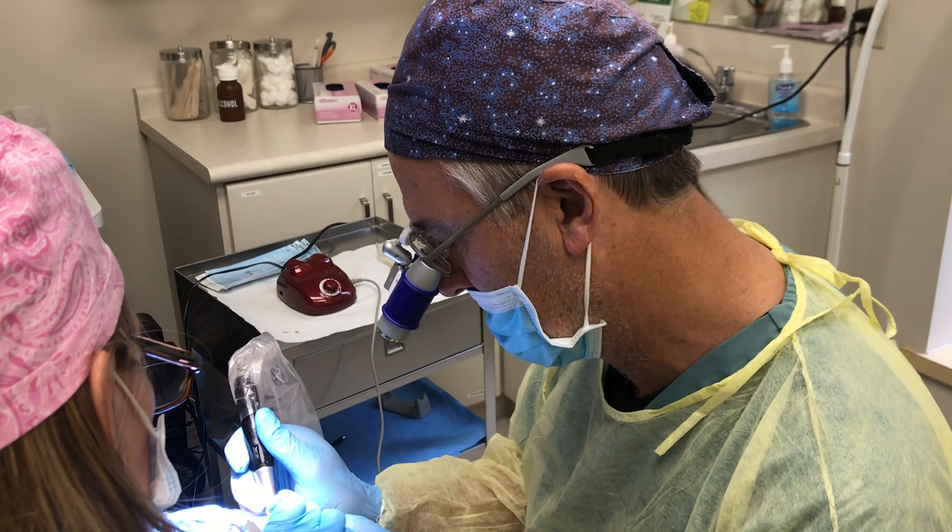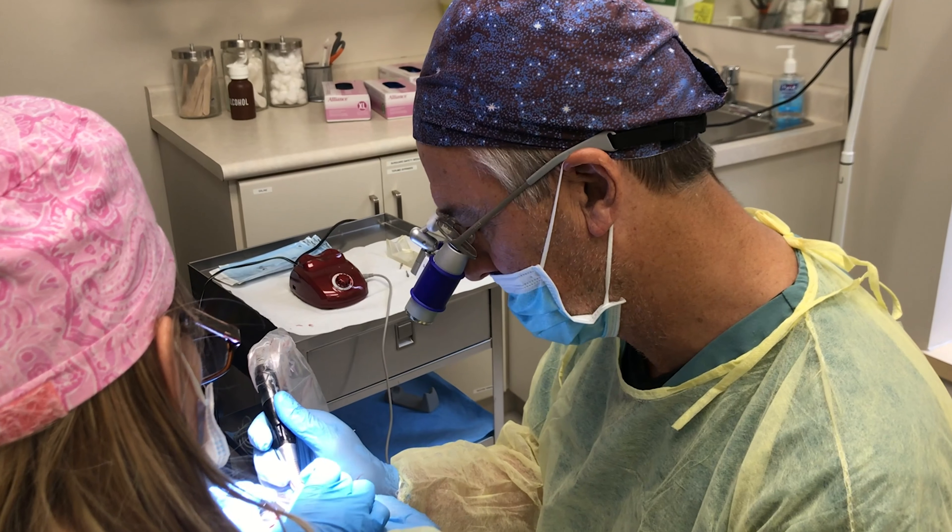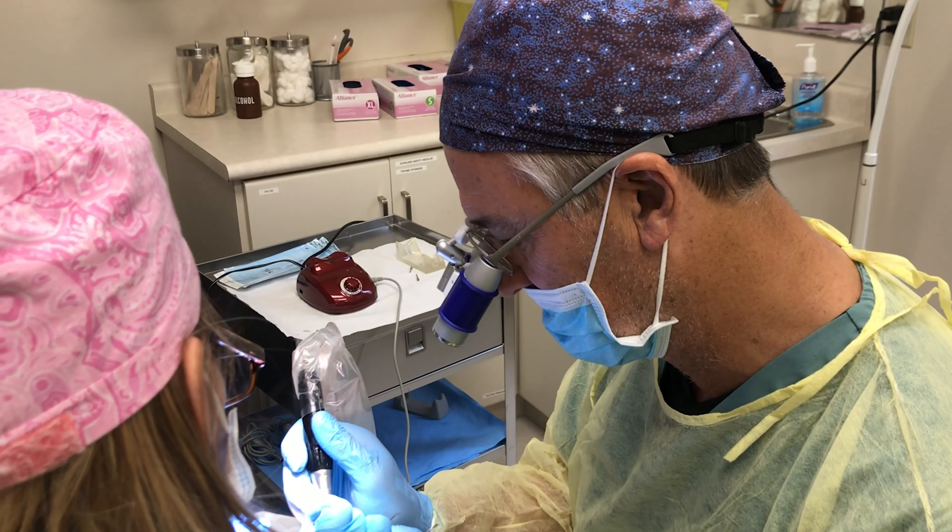The surgeon excises the graft. Our nurse will then take some forceps and gently move the grafts from the donor area into a storage medium, where it will go directly to one of our technicians to examine under the microscope. It will stay for a brief time in that storage medium until it's placed into the recipient area in the patient's head.